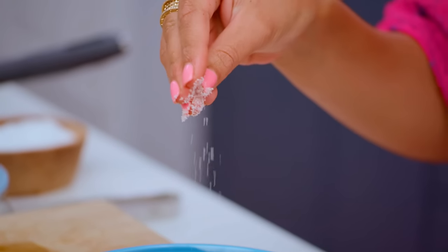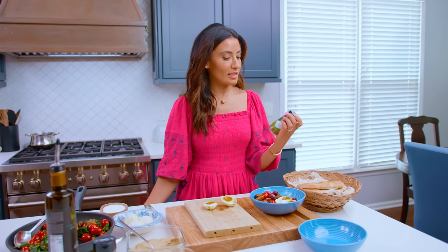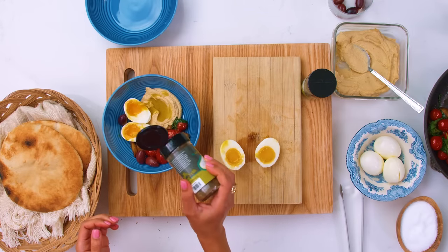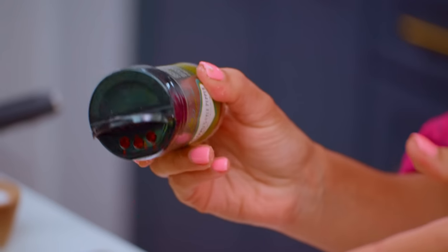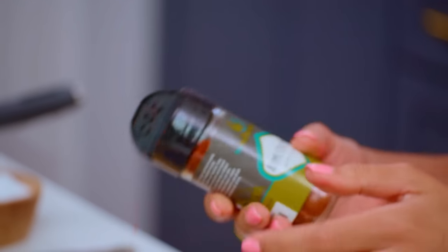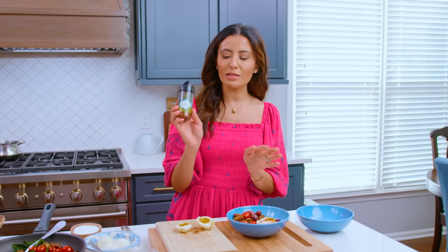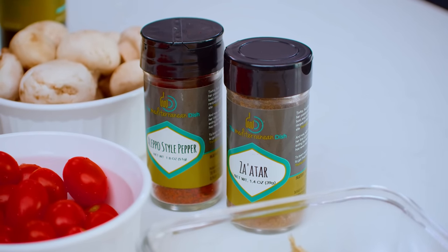For a little bit of flavor, kosher salt. You can season this bowl however you like. I'm gonna use za'atar and a little bit of Aleppo pepper. This has got enough of a kick, but it also has that beautiful, subtle sweetness — almost like a sun-dried tomato, but even better. You can get this on MediterraneanDish.com, as well as the za'atar.